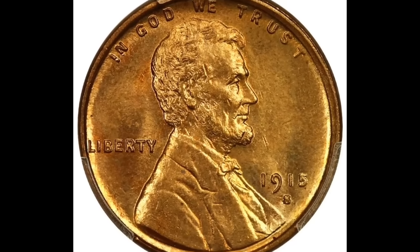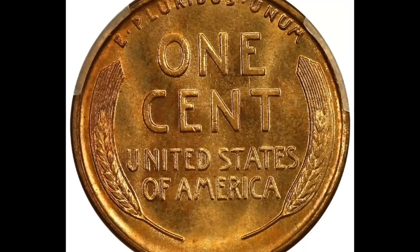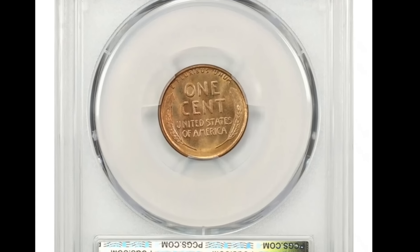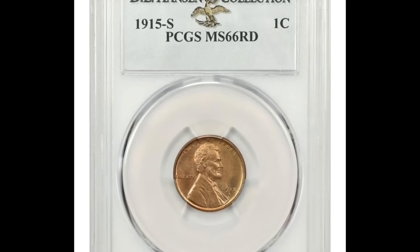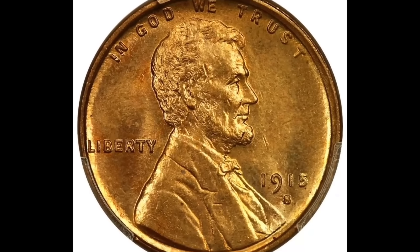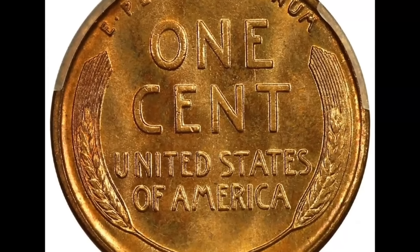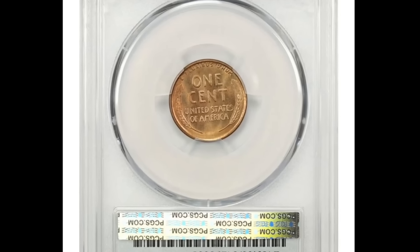This 1915 one-cent coin sold for $420. This one was created by NGC as a details grade. This is a proof coin. However, there is some serious damage — the coin was actually bent at one point. Grading companies simply won't fully grade a coin that has a bend, whizzing, or severe environmental damage. They will give it a genuine or authentic grade, put it in a holder, and say 'details,' as in this example. If this coin were in better condition and not bent, it would have sold for a lot more than $420.